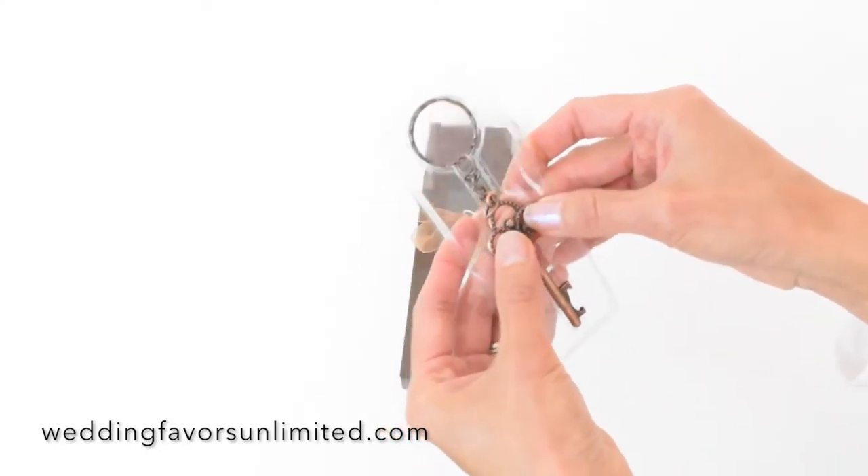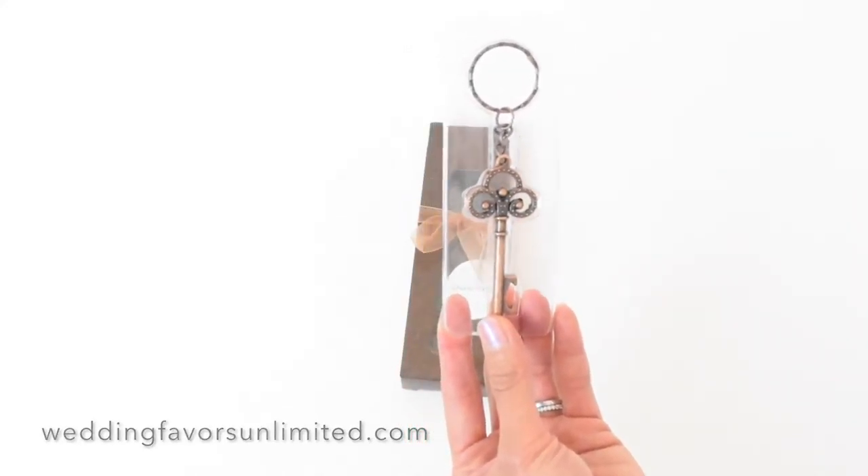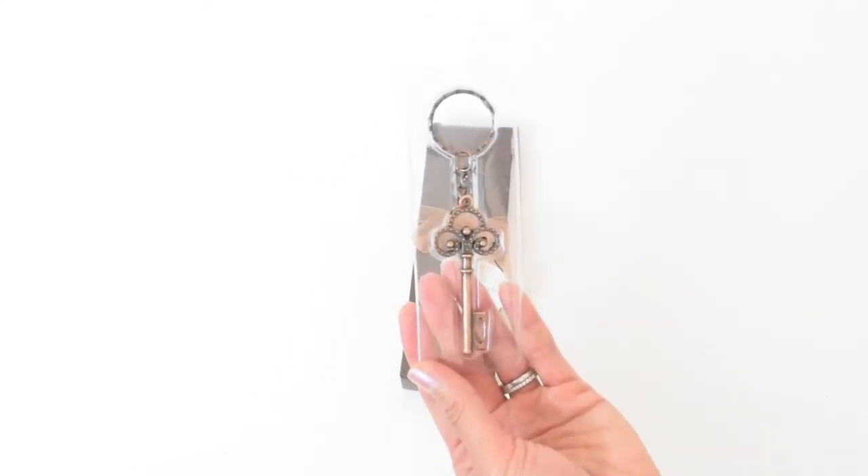This is to ensure that your wedding guests will carry your memories with them every day — a perfect wedding favor for that wedding of yours.